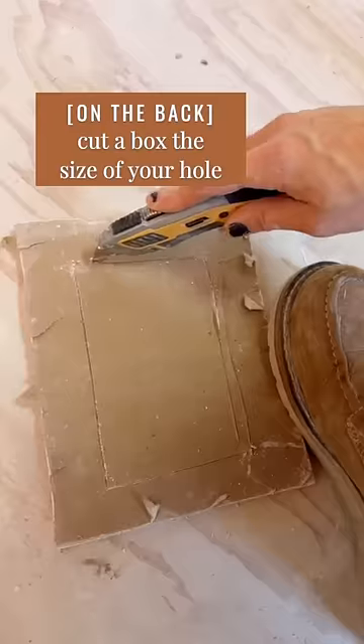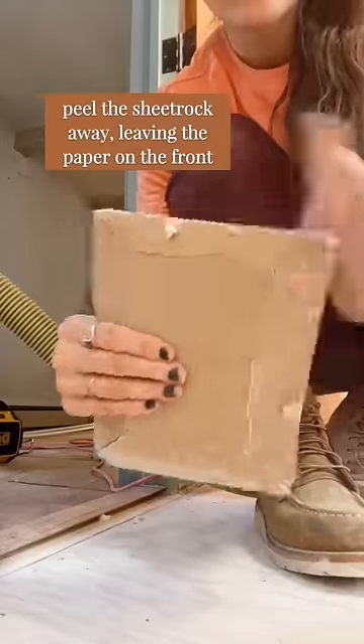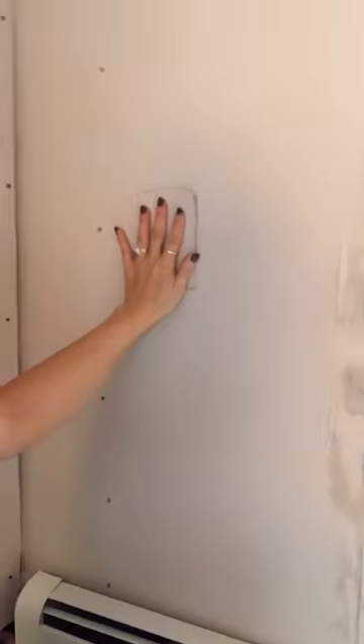Here's how to patch a hole like this with a piece of drywall and some mud. I've cut this little thing, which is a piece of drywall. I left the paper and just kind of removed stuff in the back. It's gonna fit like that, so we're gonna mud it.